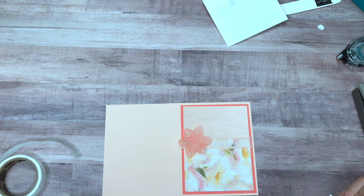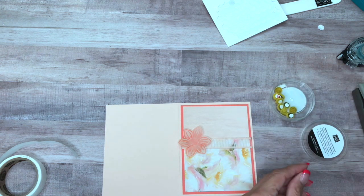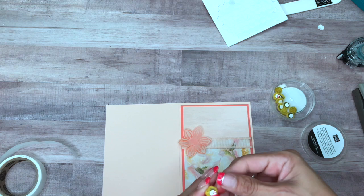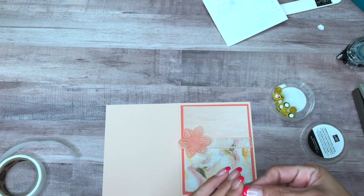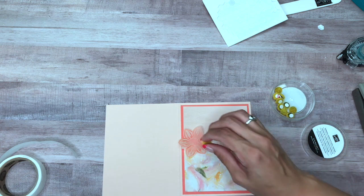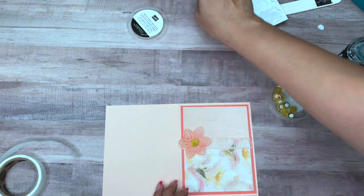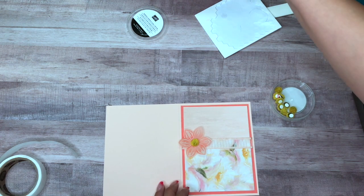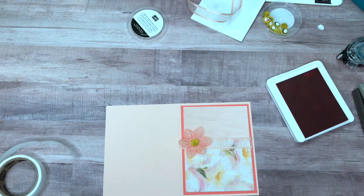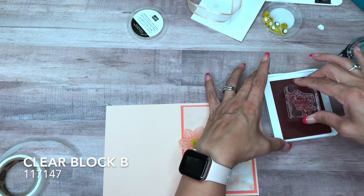I have the Perennial Essence floral centers, so I'm just going to pull the back off and put that down in the center. Then I'm going to come back in with my ink pad and put our sentiment down — this is mounted on clear block B.